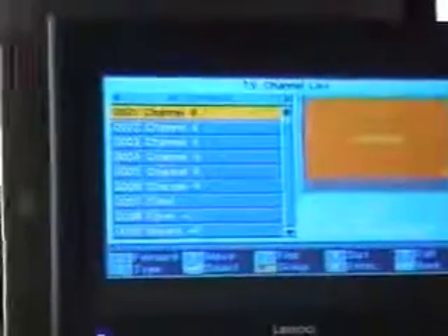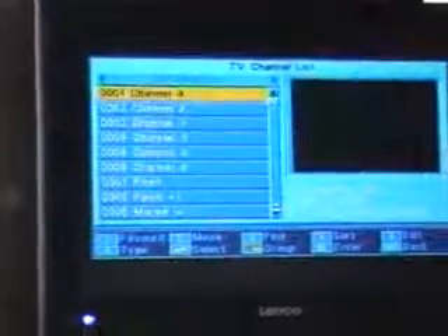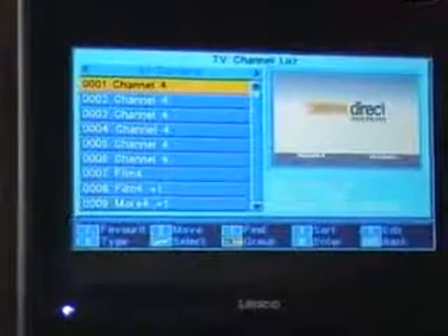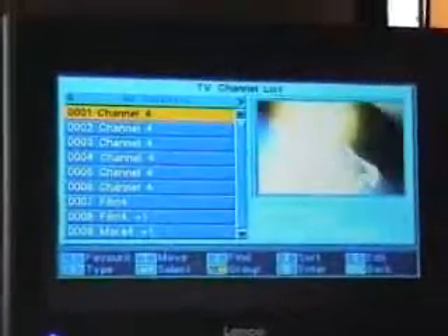If you hit the OK button you'll see the last channel tuned in was channel 348, all the way up to channel 0001 which is your initial channel. But as you can see it's very unsatisfactory — there's a huge amount of channels and a huge amount of repeats, and a lot of the channels just aren't of enough interest to the general public.